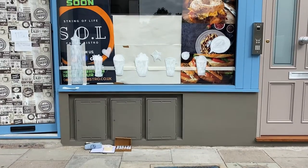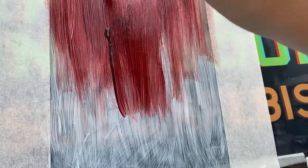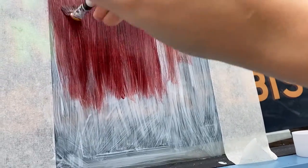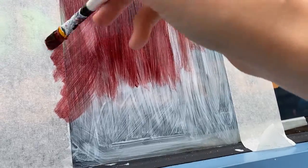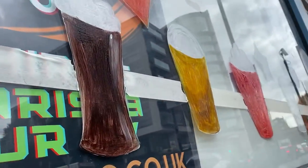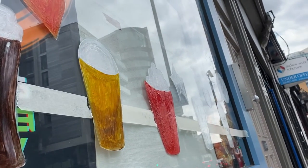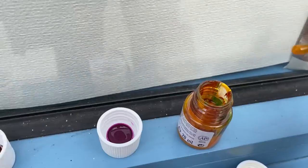Then you start placing the color in. Be aware that if you're applying thin layers of paint — which you should do — the paint will dry up very quickly, so make sure you constantly mix the colors and always close the tubes with the paint.